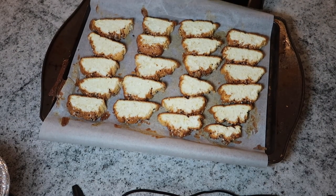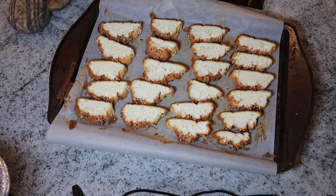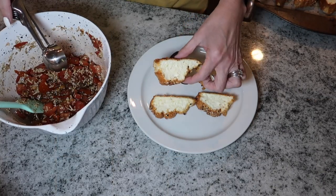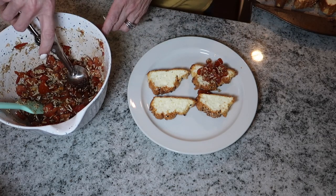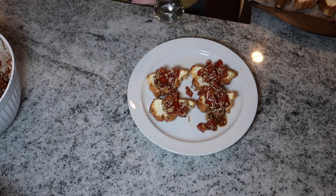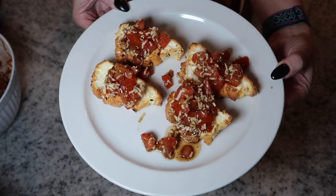I left it in for 10 minutes and I think that's the perfect amount — they're a little bit crispy on the outside. If you want that good crunch you can leave it in longer, but for me this is probably perfect. I like to save my teeth! I'm just going to let it completely cool and then scoop some of the bruschetta mixture onto each piece. I'll keep the mixture in the bowl covered and store the bread in a baggie and assemble as I want so the bread doesn't get mushy.